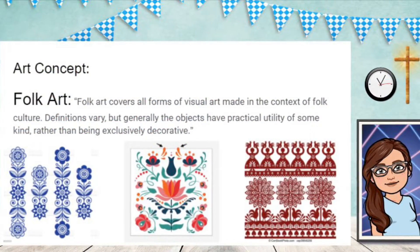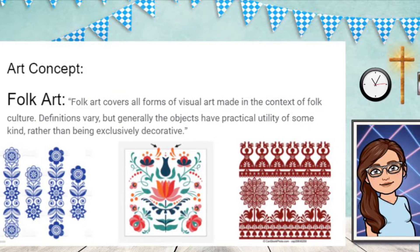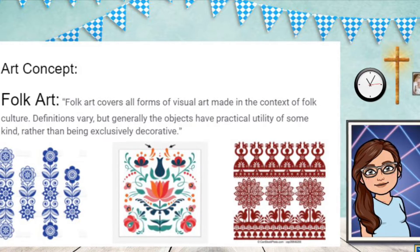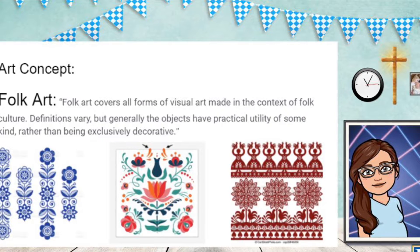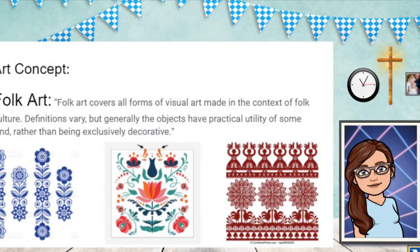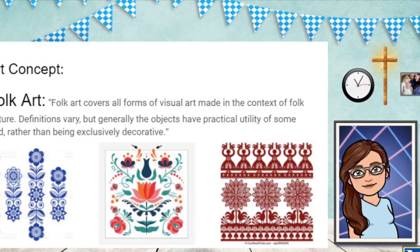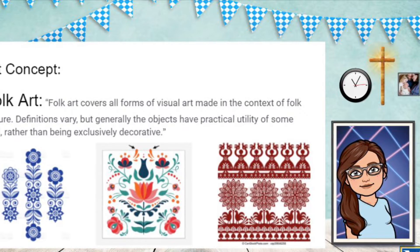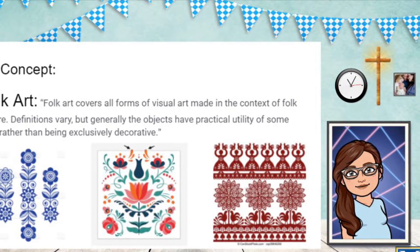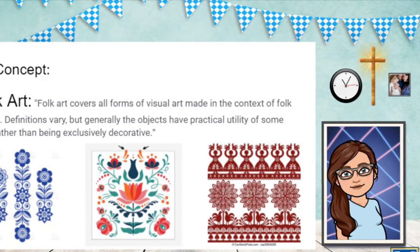Today we're talking about folk art. Folk art covers all forms of visual art made in the context of folk culture. Definitions vary, but generally the objects have practical utility of some kind rather than being exclusively decorative. So anything that has a folk art design is made for a specific use. This Santa jacket we're making today has the specific use of keeping Saint Nicholas warm — the design is the decorative aspect, but it has a utilitarian purpose. It's designed to keep Santa warm.